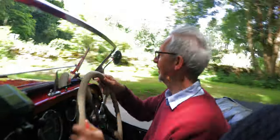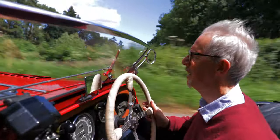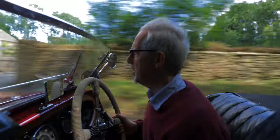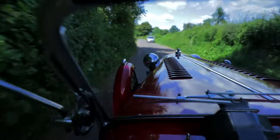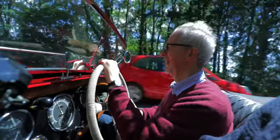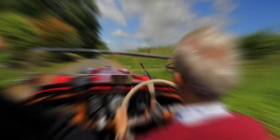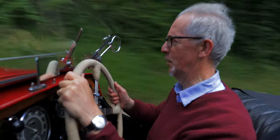All right, turn the driver. All tight. Here we go. 1.9 miles, 5 minutes I guess. I'm not really pushing her.